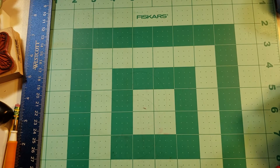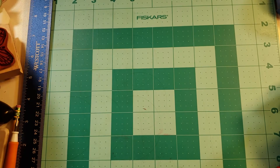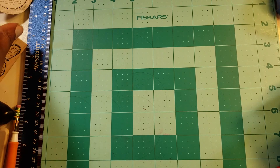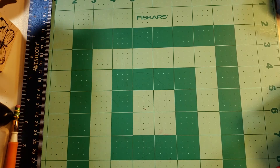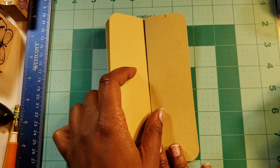Hi everyone, welcome back to Create Every Day in May. Today is May 4th, 2018, and today we're going to make a gatefold card together. First of all, I want to share with you the template that I am using.